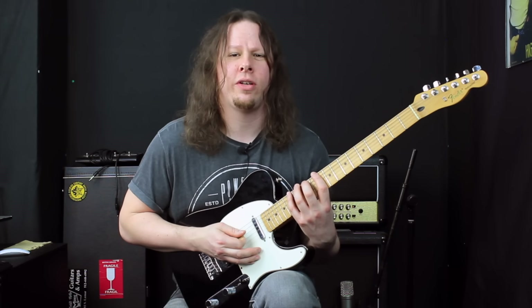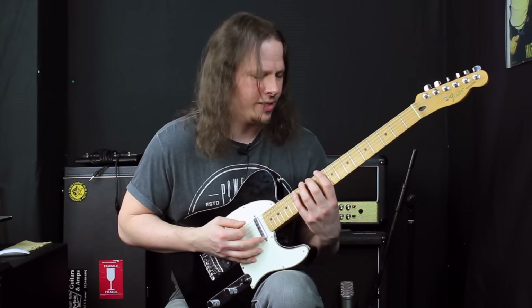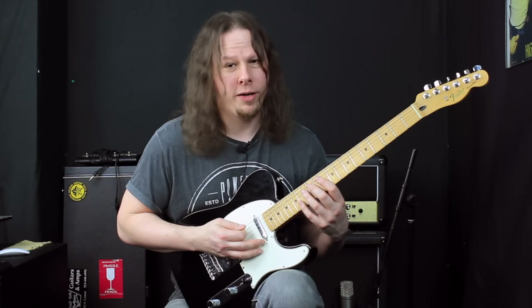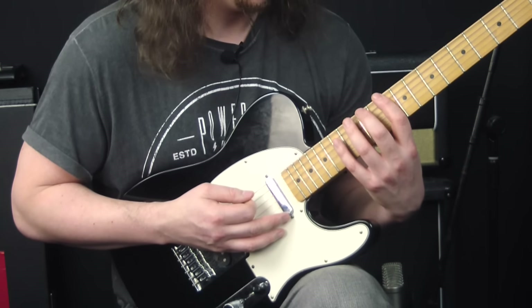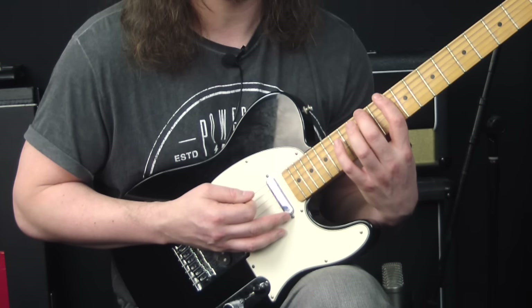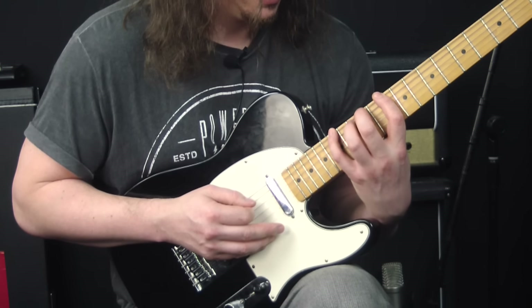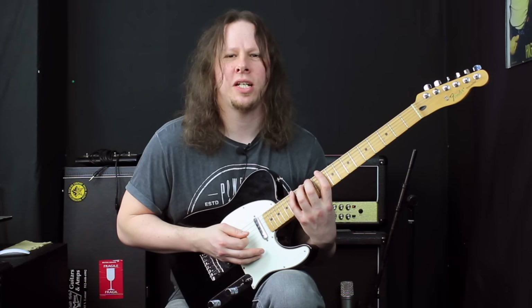Next we're going to add a seven-note legato sequence to this fingering pattern. All I'm doing is picking 10, hammering on to 12, hammering on to 15, pulling off to 12, pulling off to 10, then hammering back on to 10, and hammering on back to 15. That gives you a seven-note sequence.